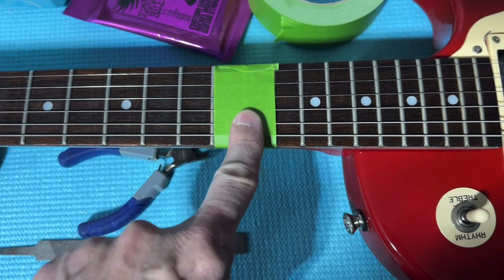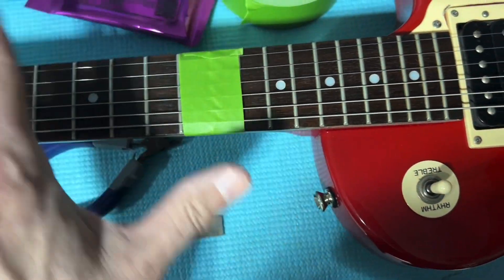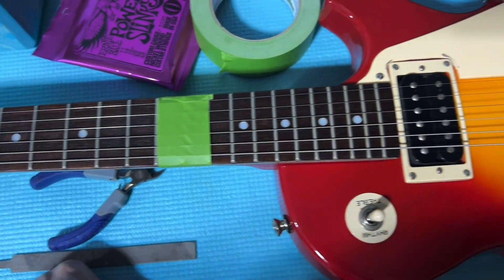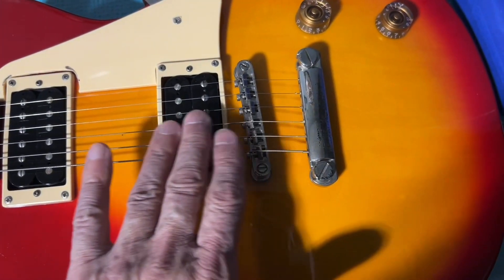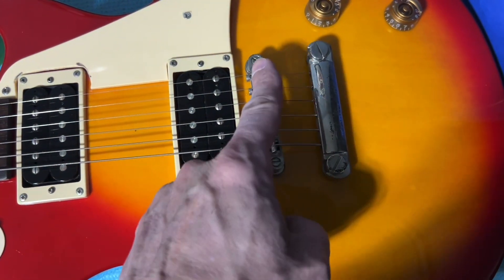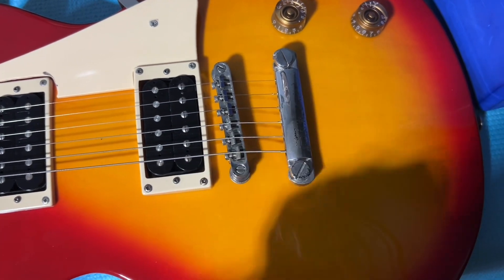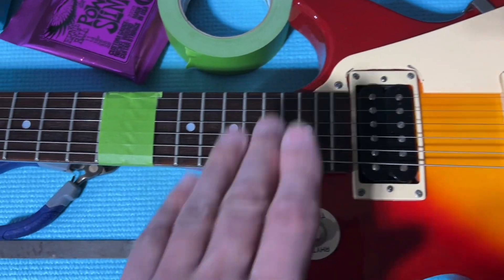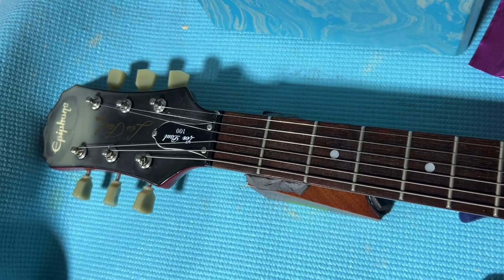Why do I have painter's tape? Well, this is frog tape. You can use 3M. Do not use just regular masking tape — too much residue. I'm getting ready to change the strings on this, and when I do, I'm going to do some deep cleaning into the pockets of the pickups, to the bridge or saddle, scrub it really good, and then we'll lemon oil all of this.